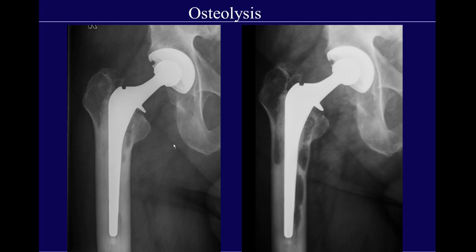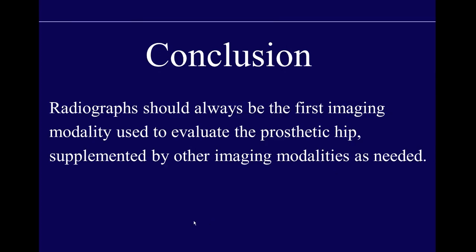This brings up the concept of the effective joint space — any site reachable by joint fluid, not just the bearing surface itself. Therefore osteolysis can occur at any sites away from the actual articulating surfaces. In this patient in January 2006 with a cemented metal-on-polyethylene stem, two years later there are large areas of osteolysis clearly remote from the bearing surface. Just by walking, joint fluid containing histiocytically upregulated osteoclasts eats away at the cement and native femur. In conclusion, radiographs should always be the first imaging modality to evaluate the prosthetic hip, supplemented by other modalities as needed.